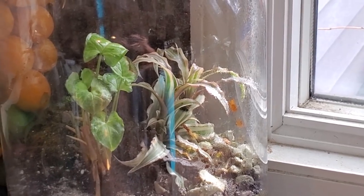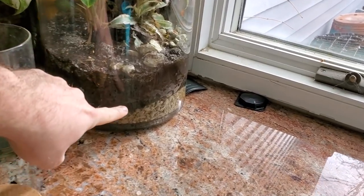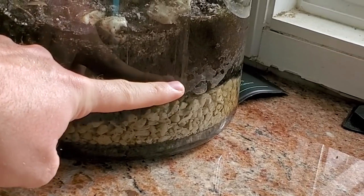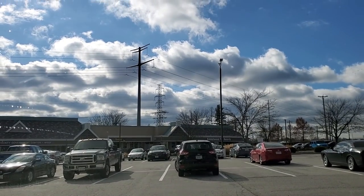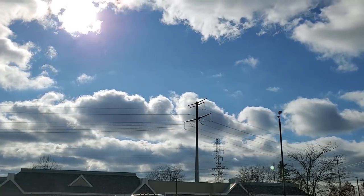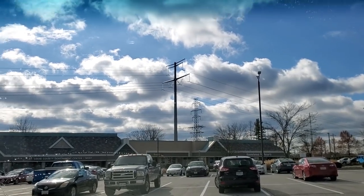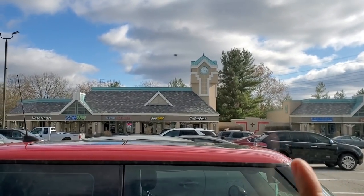I need to pop the top on this terrarium and let it open up a little bit. When I put the syngonium in here I over-watered just a smidge — you can see the water level down here has wicked its way up. I'd rather just let it evaporate, that's the end of that story. Let's take a moment — what a gorgeous day, absolutely beautiful. It's cold but the sun hasn't been out in a few days so it feels really nice.